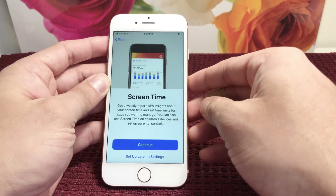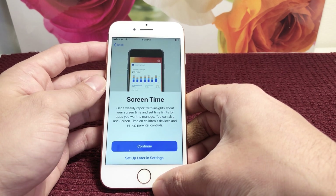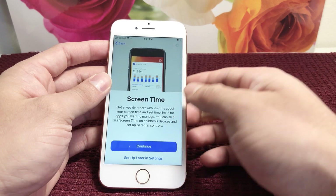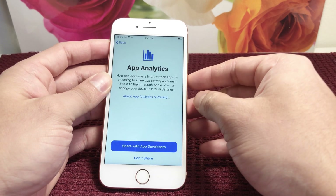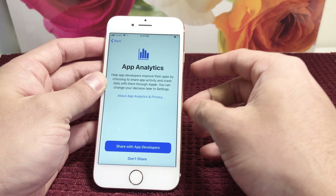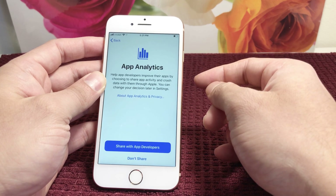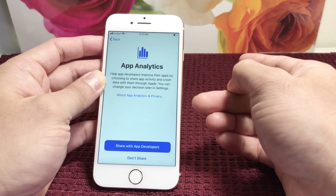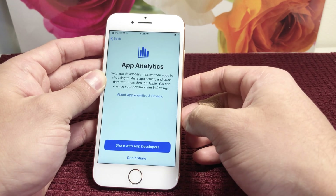Screen Time is like a weekly report that Apple generates showing how much time you're spending on your screen. If you want to track that, hit continue. Next is App Analytics — this automatically sends bug reports and usage data to Apple so they can better develop applications and send fixes. It's your preference; we usually don't share.